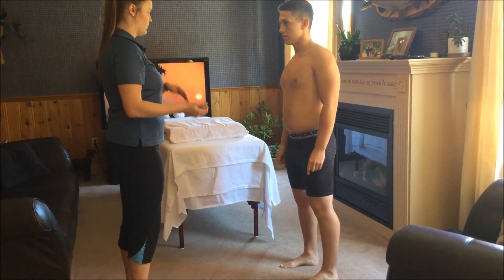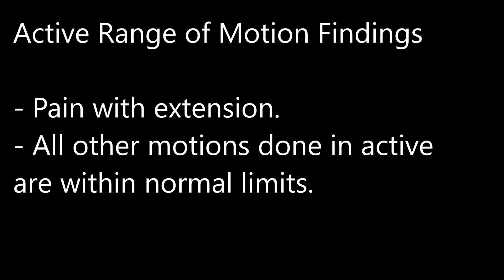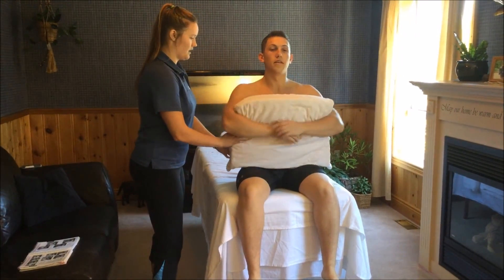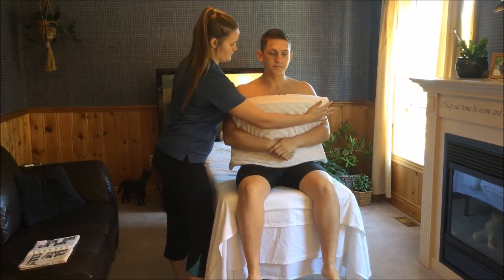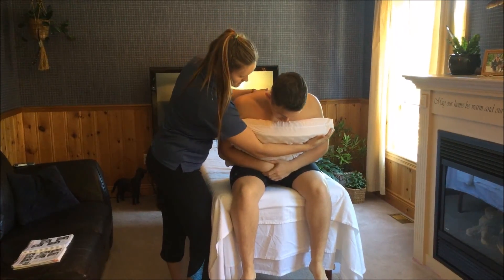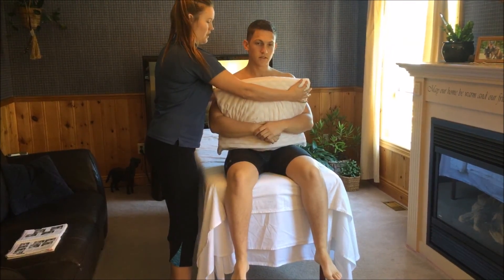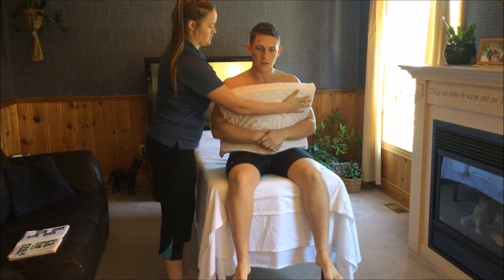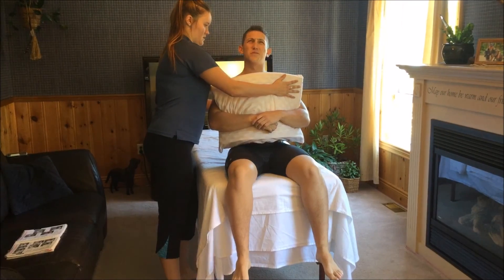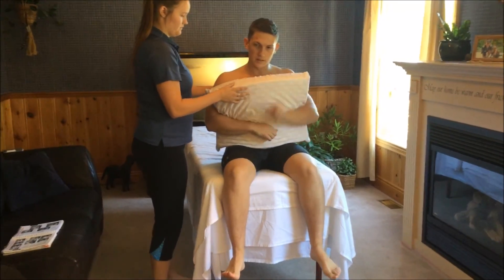I'm going to repeat the movements now passively — I'm going to do the movement for you. Sit on the edge of the table. I'll brace you across here and lean you forward, letting you have the full weight of your body. We're basically testing the non-contractile structures in your back. If you feel pain, we'll know it's non-muscular. Right about there — pain there too? Same spot, left low back.